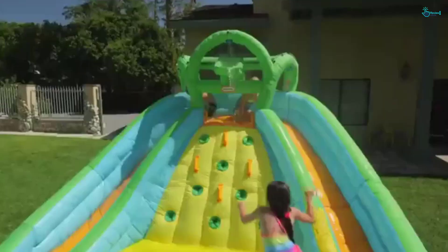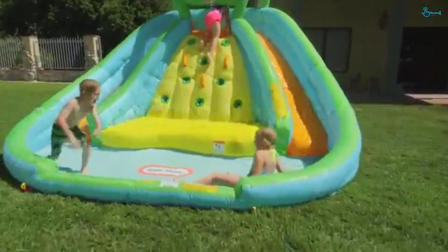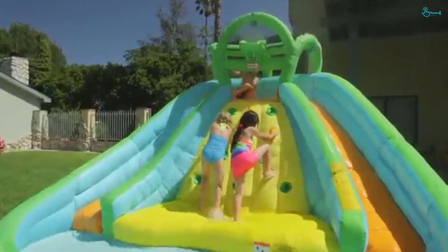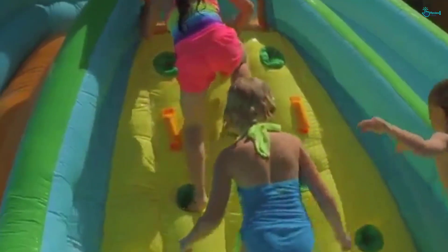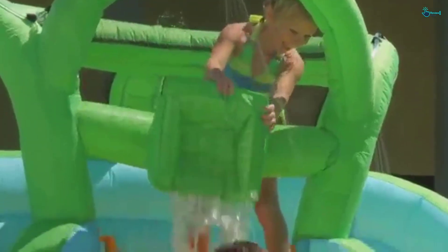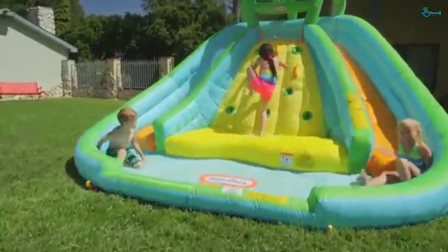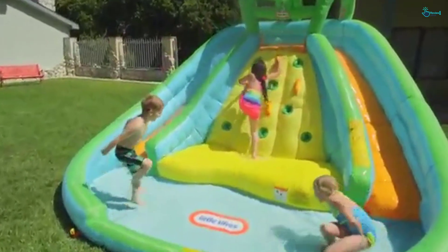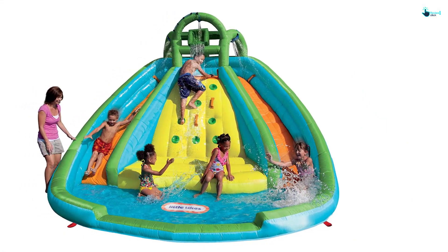There is one particular thing that almost everyone loves about this inflatable slide bouncer — it does not have a back side. Having no back side is designed with a specific purpose: it allows us as parents to see every little activity that our kids are doing. This way we would feel safe knowing our kids are not doing anything they shouldn't be.